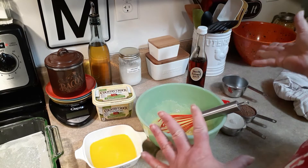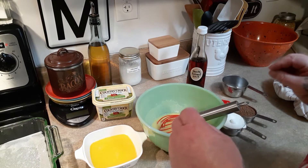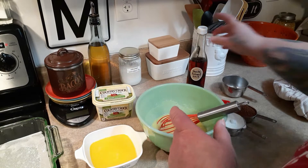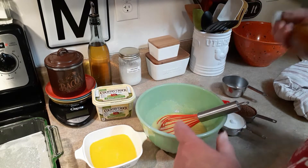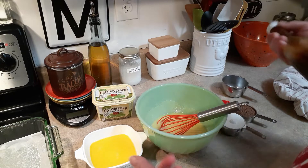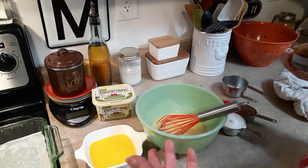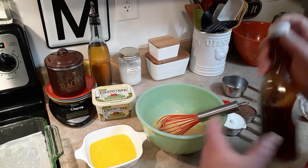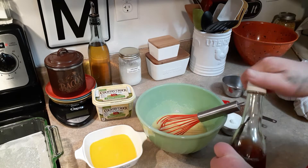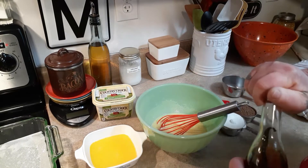I hope it doesn't seize back up like it did in my chocolate syrup. If y'all made that, I put an update in there — after it set in the refrigerator it got kind of crystally, but it dissolves perfectly in milk and it was fine over ice cream in the microwave. I wanted to put that disclaimer since it was my first time doing that.